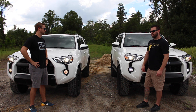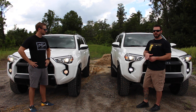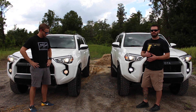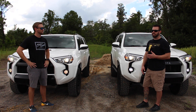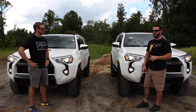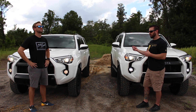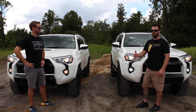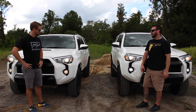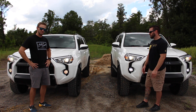If you guys are building a 4Runner or speccing it out and see the port installed option on the list, that's what it is. It's definitely cheaper to do it as a port install than it is after the fact, plus you don't have to mess with it — the 4Runner comes with it already installed and you're ready to rock and roll. We just wanted to go over that so you can see the port installed option in action and get our thoughts on it.